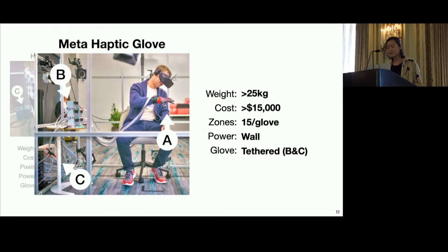As for the Meta prototype, we estimate it weighing more than 25 kg and costing upwards of $15,000, with significantly fewer individual tactors per glove. This glove is also tethered to an external system of pumps, which requires wall power.